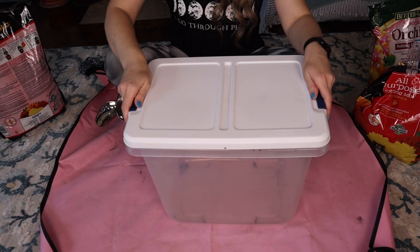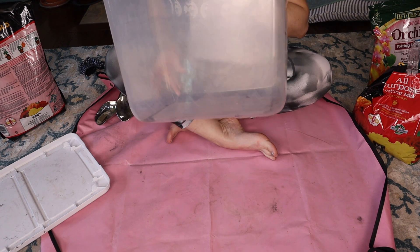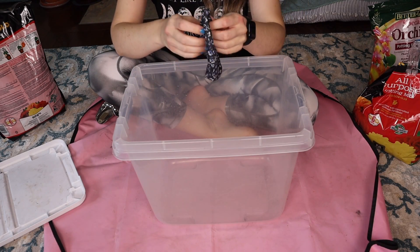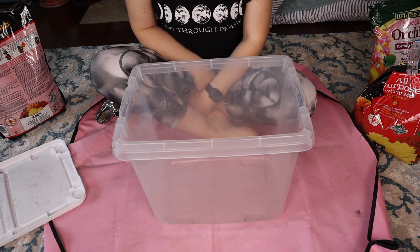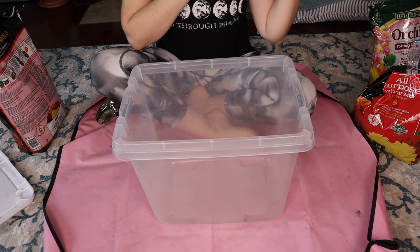Let me change the frame and I'll show you how I mix everything and what consistency I prefer my soil to be. I hope you can see everything pretty well — here's my box. I didn't clean it because it's absolutely unnecessary. One thing I suggest: wear a mask, because it will get very dusty and you don't want to breathe any dust from soil or especially perlite. It's very unhealthy for our lungs.